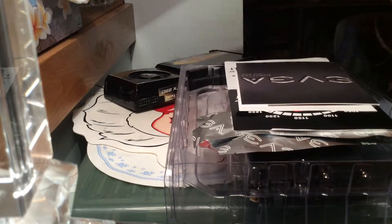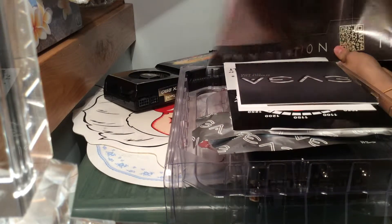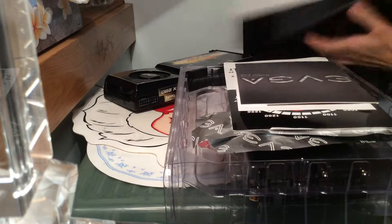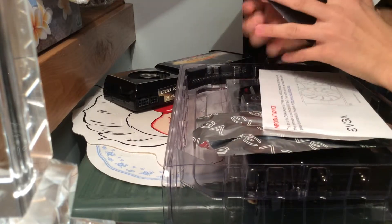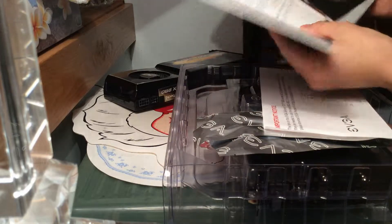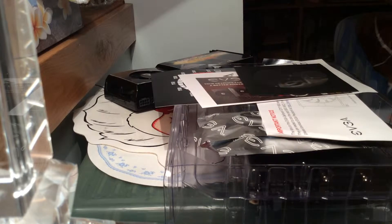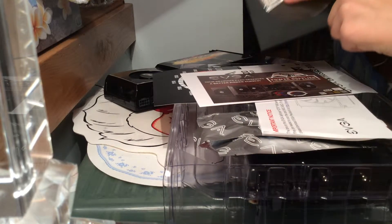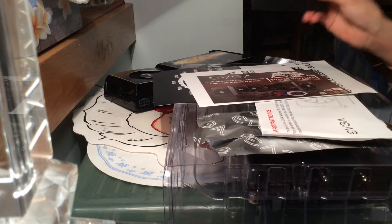Look what we got in here — we got a poster. EVGA Art of Game poster. And a graphics card user guide — instructions right here. And this disc, I need this for installing. I'm not sure what this other item is.